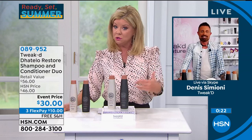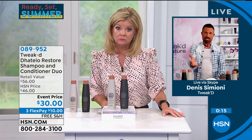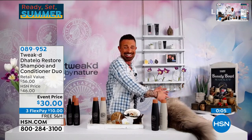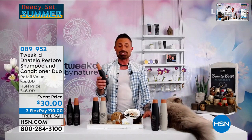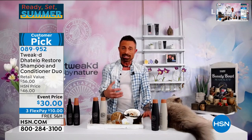Do you recommend using this shampoo and conditioner every day? Oh, absolutely. My mom would alternate between this and the cleansing treatment, and she'd bring in the scrub once a week. We do have the mist coming up too — today it's basically almost like a bogo. You can use it every single day. It's a customer pick for a reason — it works.